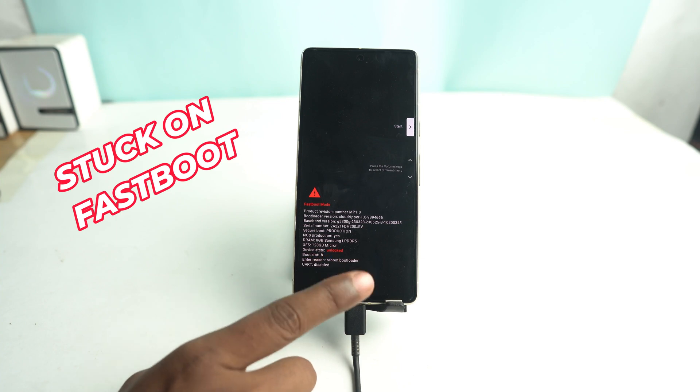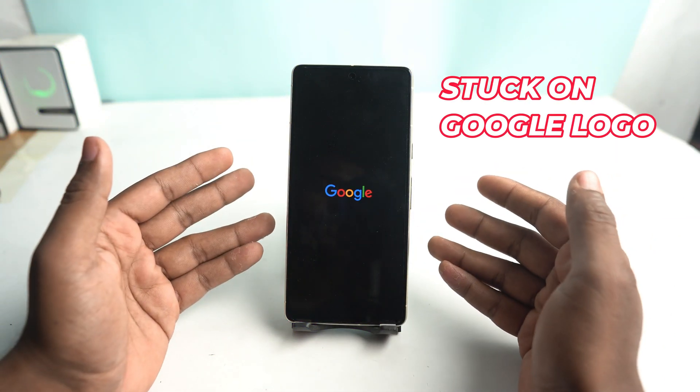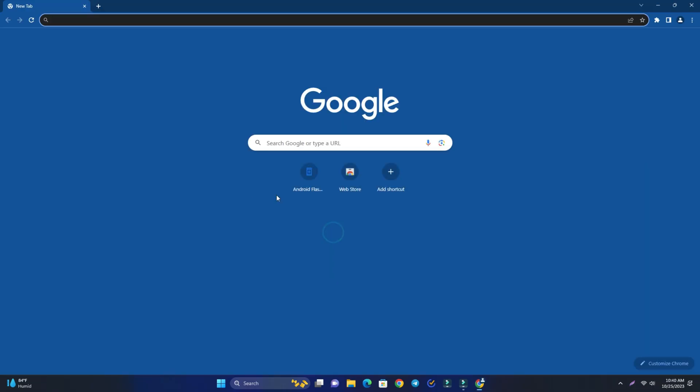If your phone is stuck on fastboot mode or stuck on the Google logo, or you want to restore your stock ROM from a custom ROM, here is how you do that.